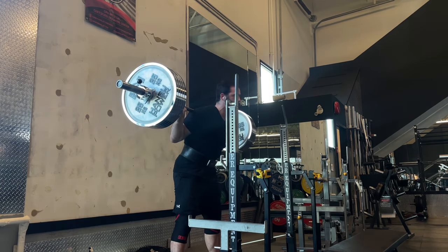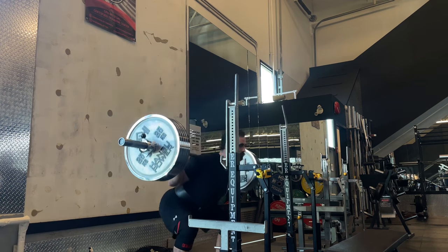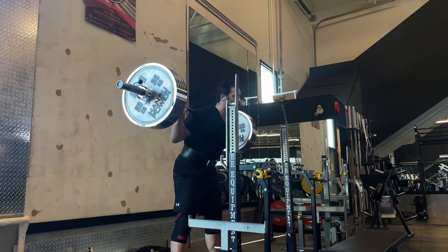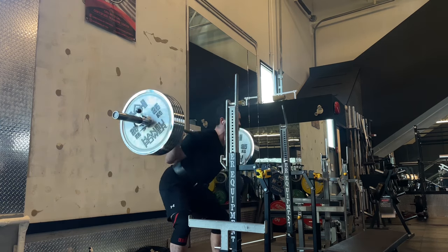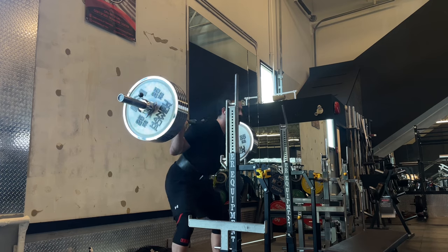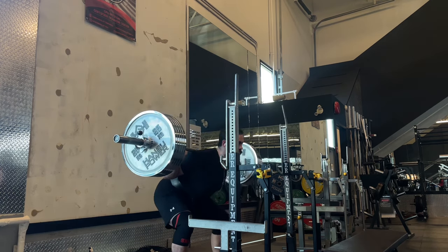Another alternative that lets you avoid the downside of cues decreasing performance is to use movement variations to force you to work a certain aspect of form. For example, if you're trying to cue somebody to descend with more control on squats but the cues are throwing them off, instead you could just have them do a tempo squat. The slower movement will naturally teach them to have a smoother descent.